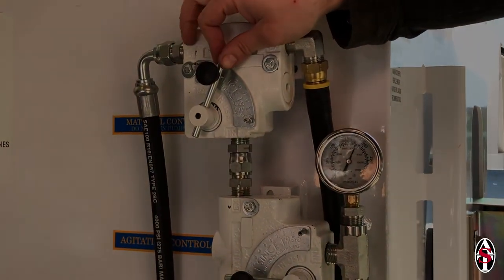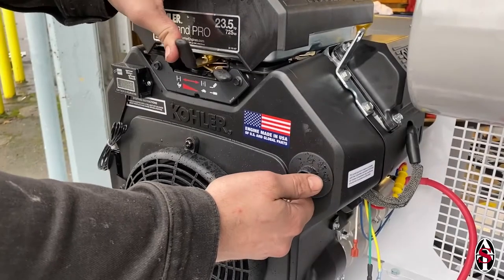Occasionally this will happen with a new spray rig, a newly installed stator tube, or if your machine has not been used for an extended period of time.